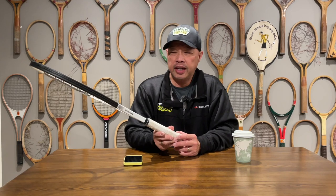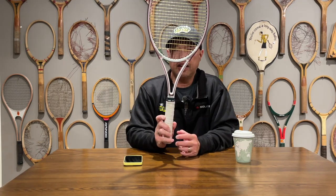Welcome to Tennis Spin, where we put our spin on your tennis. My buddy Eugene was like, do you know this racket? TXP Pro. And I'm like, dang, that brings me back a long time ago.